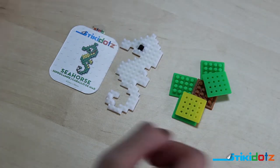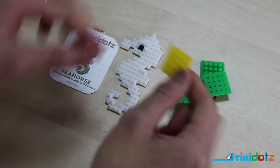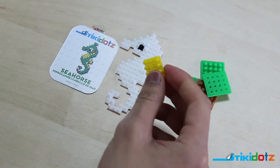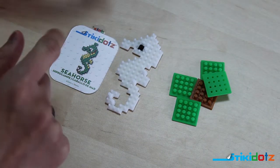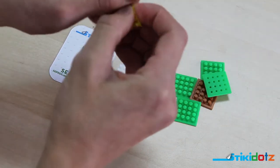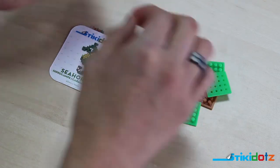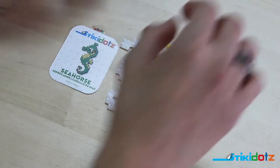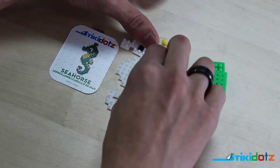Let's go ahead and fill in the yellow next. We take our yellow dots block, tear off the border, and set it aside. It looks like we have four single yellow dot pixels needed, so we take off a row of four and tear them into four single dot pixels. Now we place them exactly where the template tells us.